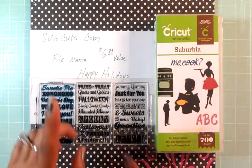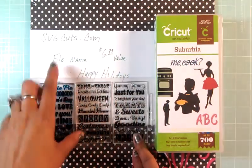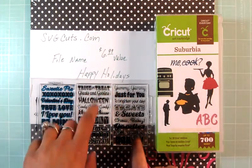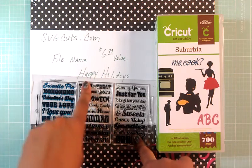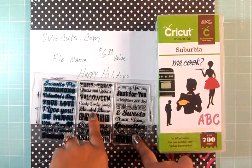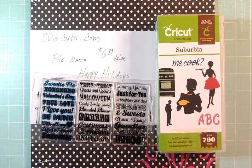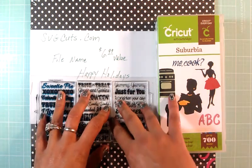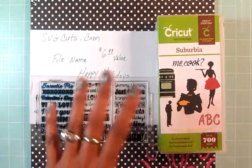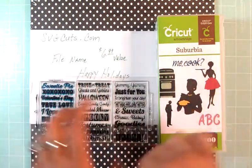Today I'm using the cartridge Suburbia and I'm also using a file from SPGcuts.com. The file name is Happy Holidays, and I got this file last month for free. This file consists of five different bags: a Santa Claus bag, a regular medium bag, a large bag, a gingerbread house, and a snowman bag.